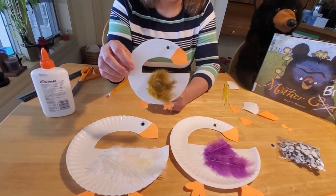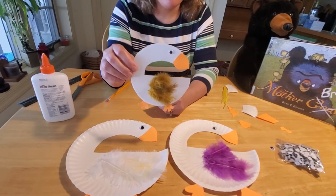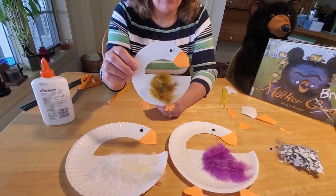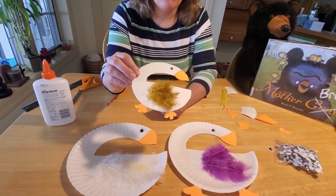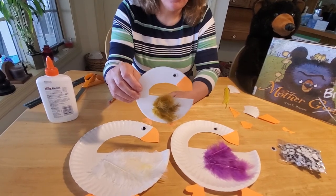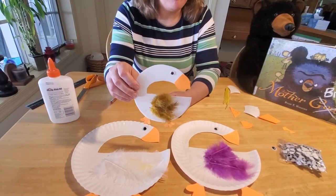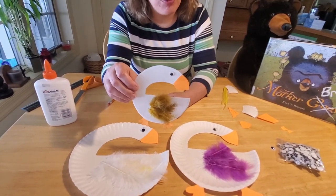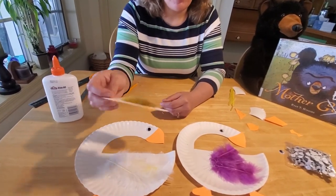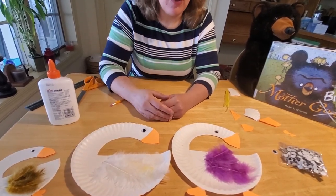Remember that in the bird world the boy birds are often prettier than the girl birds. And the baby birds — at least the bigger birds — aren't all that cute at first; they tend to be kind of scraggly and scrawny, their downy feathers come in unevenly. Although they do reach a stage where they are just downright adorable. Baby chickens and baby ducks are adorably cute, so if you have a chance to see a farmer this year, go check out his baby chickens and baby ducks — they will make you smile.